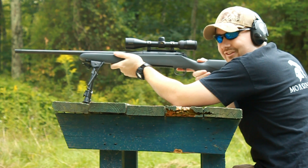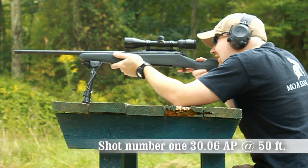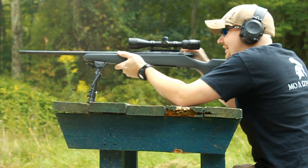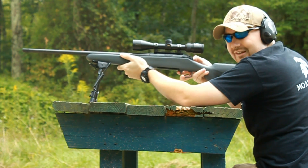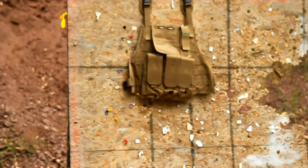Target Man body armor — first 30-06 armor piercing round, shot one. All right, time to check it out.